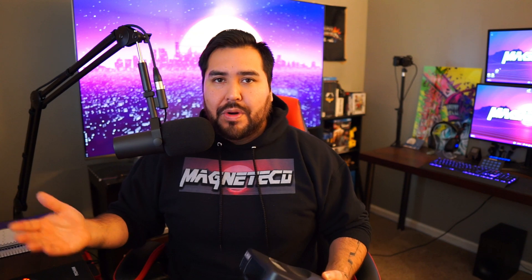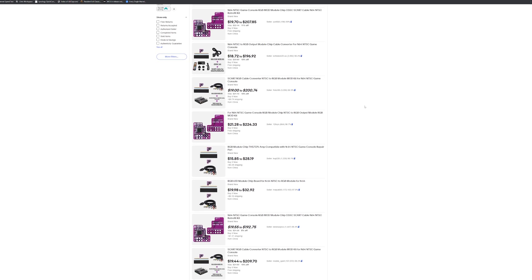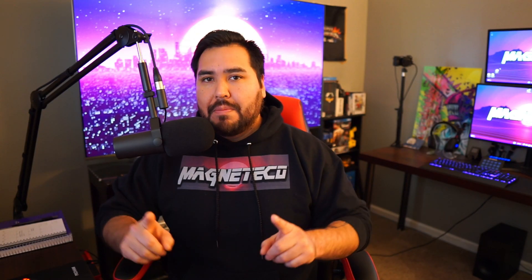If you were to go on eBay, you can go ahead and look up RGB mod N64, and you'll find a series of chips that you can purchase. Doing some of the research, I actually found that some of these were great and some of them didn't work so great. The one I recommend the most is going to be the one from Voltar. You can actually purchase one from Voltar's shop, and I'll go ahead and leave a link in the description below.